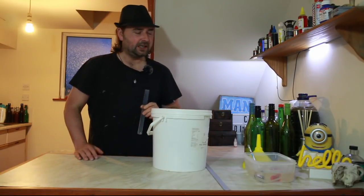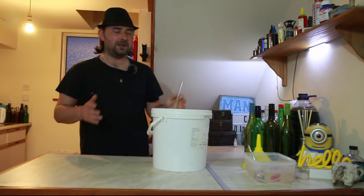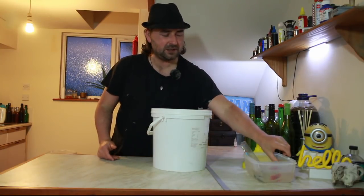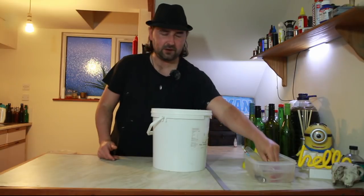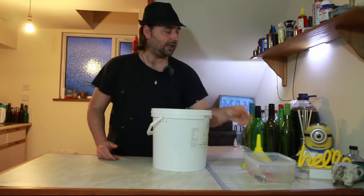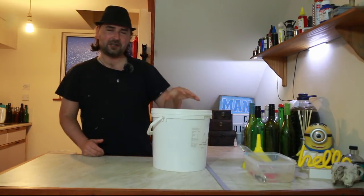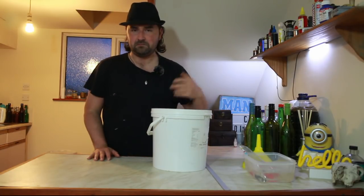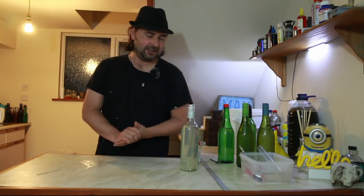What I'm going to go ahead and do is bottle this up — it's the boring bit. I've got my siphon tube which has been sterilized, I've got my brewing peg, and I've got my six bottles. I'm going to go ahead and siphon all this off. See you in a bit. With our bottling completed...